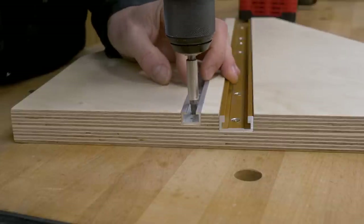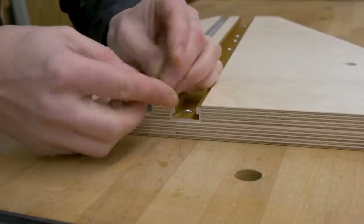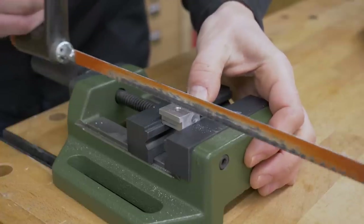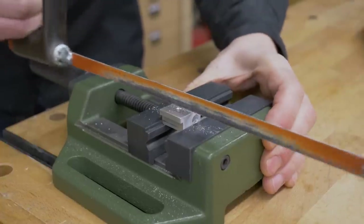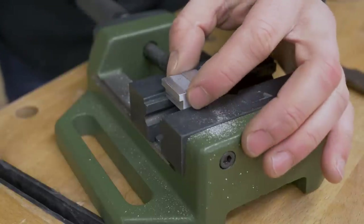I attached the aluminum profiles to the jig with screws, and now I've thought about installing a 1mm thick metal plate to the bottom of the T-stop slot. This way the headless bolt in this piece won't damage the jig's miter channel whenever I have to lock it.